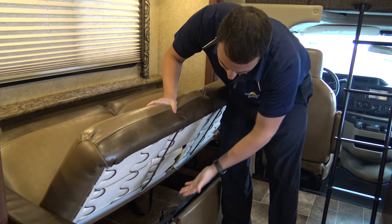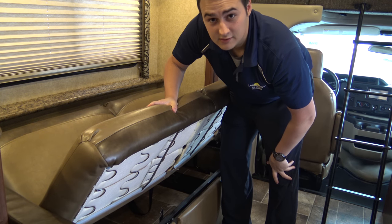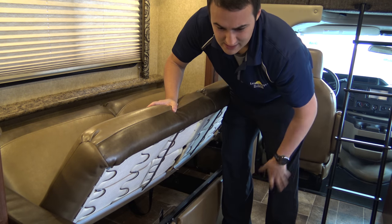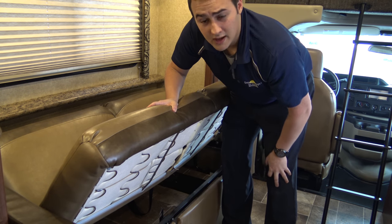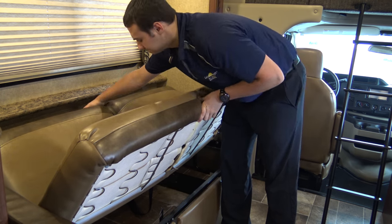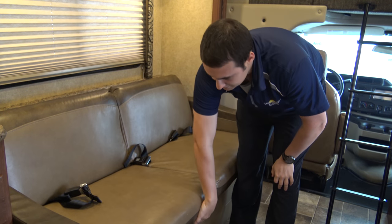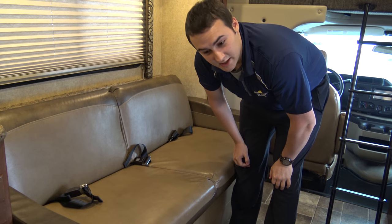There's also a small amount of storage underneath the jackknife couch. You can store things like small water bottles — really simple things that won't move around. It's now back in a seated position and you're able to sit on it again for your travels.